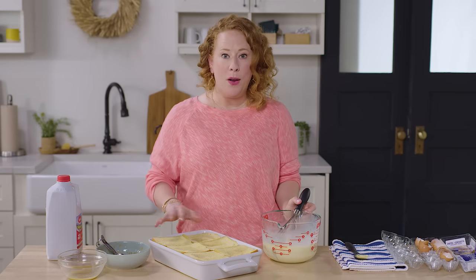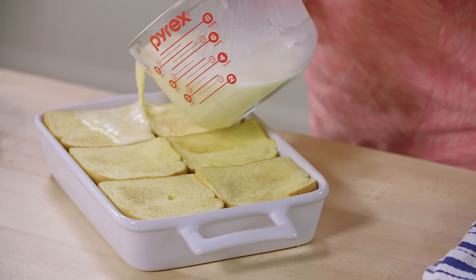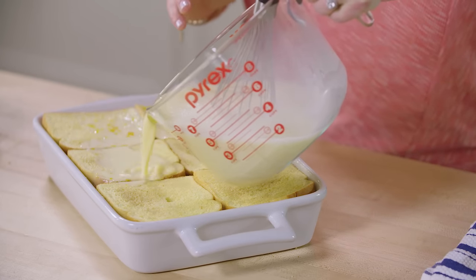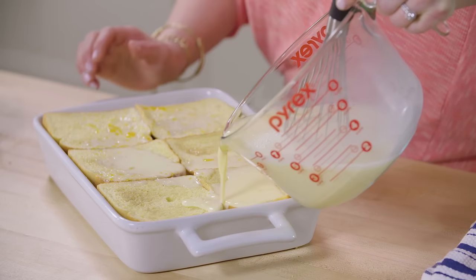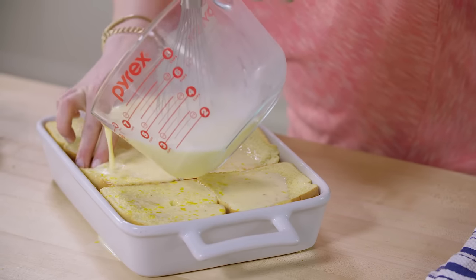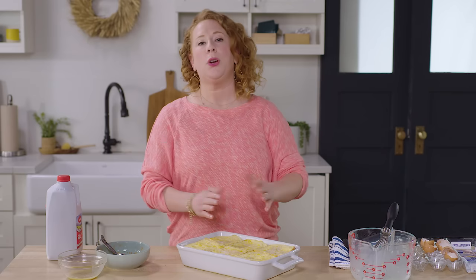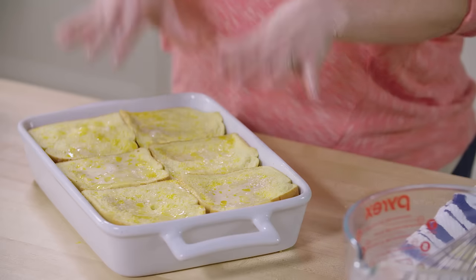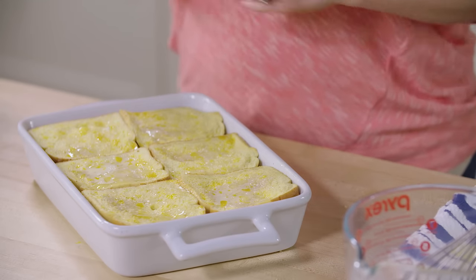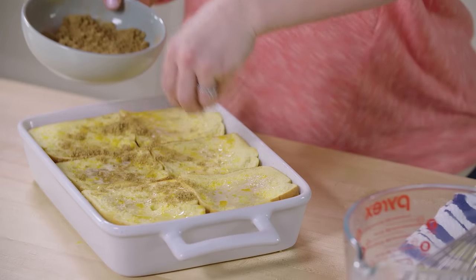Now we're gonna pour it over the bread. Go into the corners — that's the best way to make sure everything's incorporated. Go into where there are gaps between the bread or between the bread and the pan. You can also press it down as you pour to ensure everything's getting covered. If you're gonna make this recipe ahead of time, this is where you stop. You can make it up to 12 hours in advance. Put it in the refrigerator after this step and be sure to cover it first. You don't have to bring it to room temperature — you can put it directly into the oven. Now I'm gonna sprinkle the remaining spice mixture over the top.